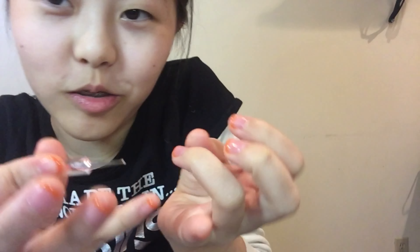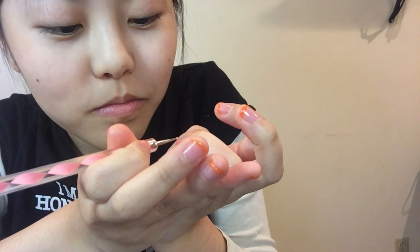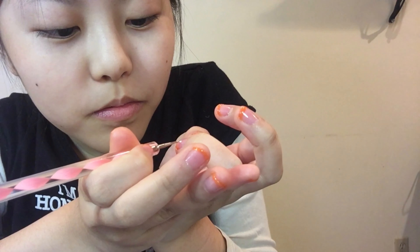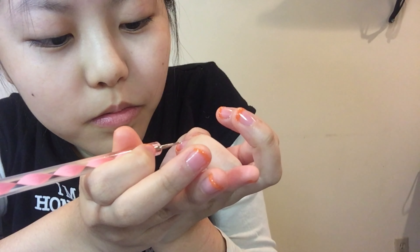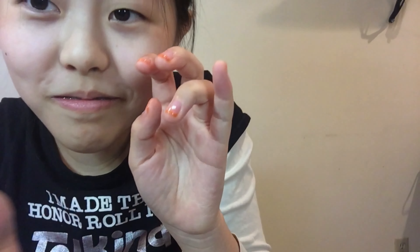You guys can't even see this. I don't know how to hold it so that you guys can see, but I can also do it well. I am so cute. You look like this at home too.